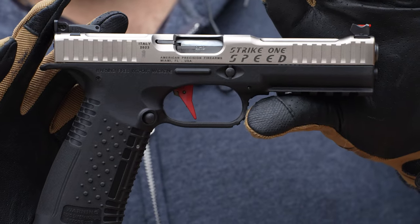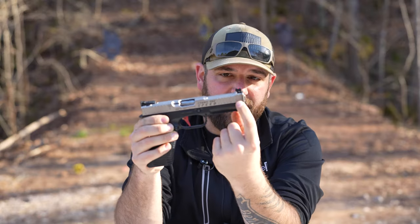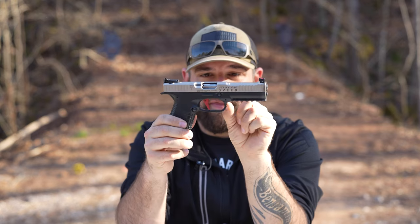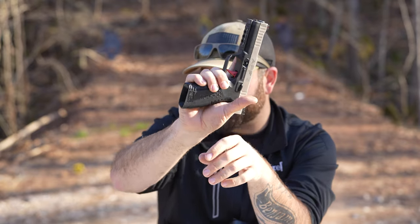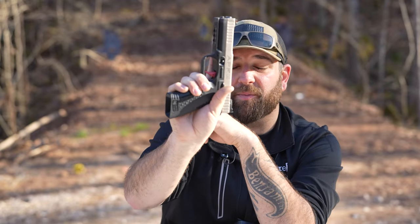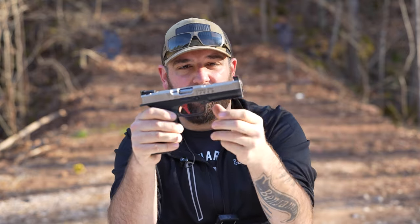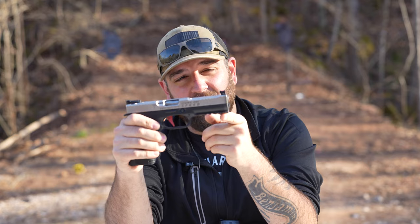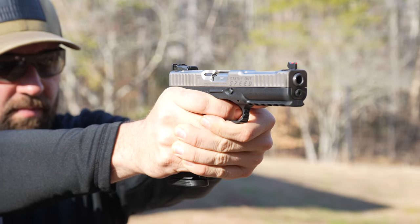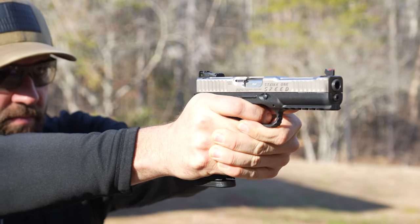This is Steve and welcome back to the Mr. Big Kid channel. Today we're playing with the Arsenal Strike One Speed imported by American Precision Firearms. If you look at it, your barrel line is right here in the center of the slide. You have a very thin frame right up top and then this beaver tail in the back is super high. So your hand rides up really close to that barrel line, which is your bore axis. Instead of having that Browning-style tilting barrel, this thing just pushes straight back — the barrel doesn't tilt at all. That gives you less muzzle flip when shooting it. That recoil impulse pushes more straight back, which helps in getting back on target when you're shooting rapidly.